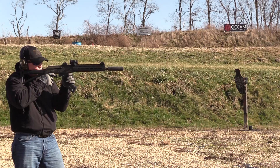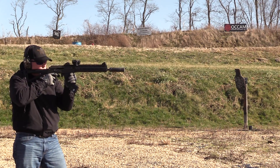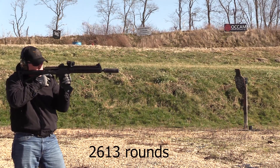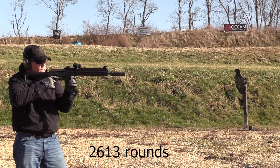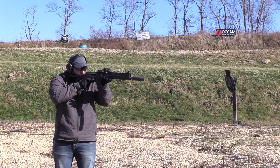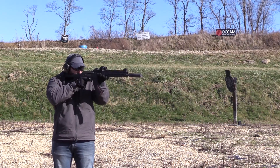Normally we stop around the 1500–1700 round mark for a headspace check and a cleaning. This gun was run much longer, and almost the entire time the gun was suppressed, and I'll explain why. I'll be honest and say that we had some malfunctions with this gun that were very strange, and because of that we extended the testing trying to replicate those malfunctions.